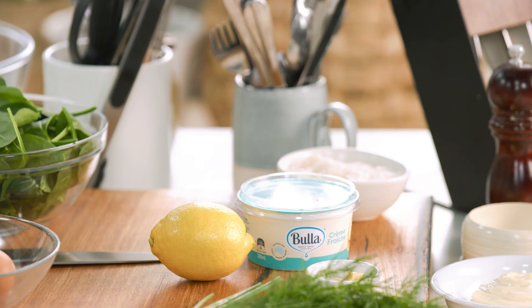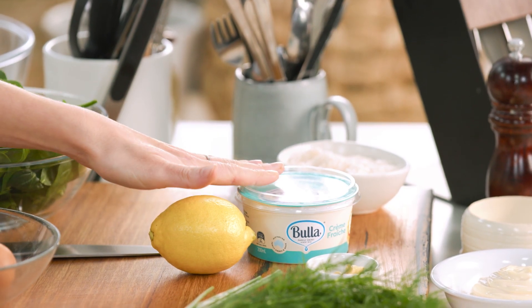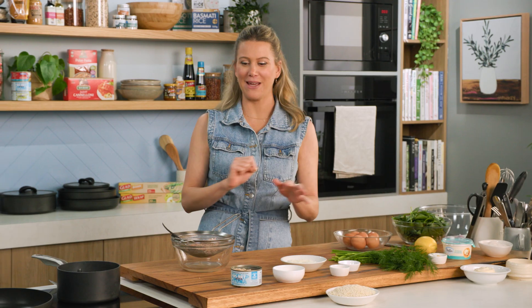Usually when you make a hollandaise you whisk up some egg yolks and slowly add in some butter. That takes a bit of time and technique, but this cheats one using some creme fraiche is an absolutely amazing recipe. So let's get on to our patties first.